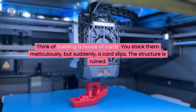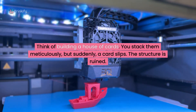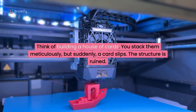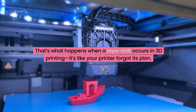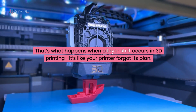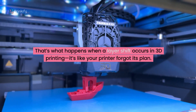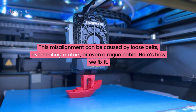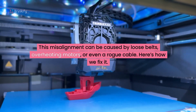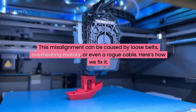Think of it like building a house of cards. You stack them meticulously but then suddenly a card slips and the structure is ruined. That's what happens when a layer shift occurs in 3D printing — it's like your printer just forgot its plan. This misalignment can be caused by loose belts, overheating motors or even a rogue cable, and here's how we fix it.